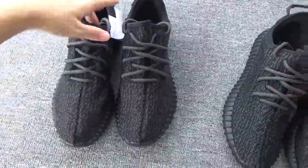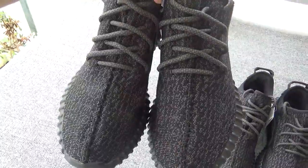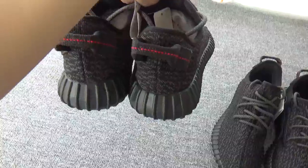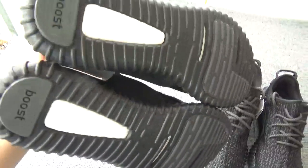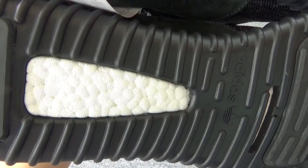And now this is the old version. The toolbox, the sign, the back, and the button. The boost is just the normal boost.